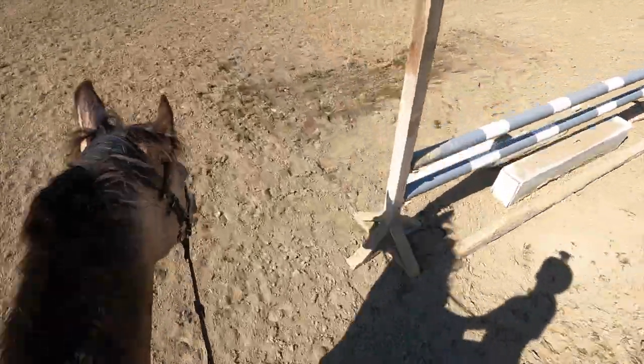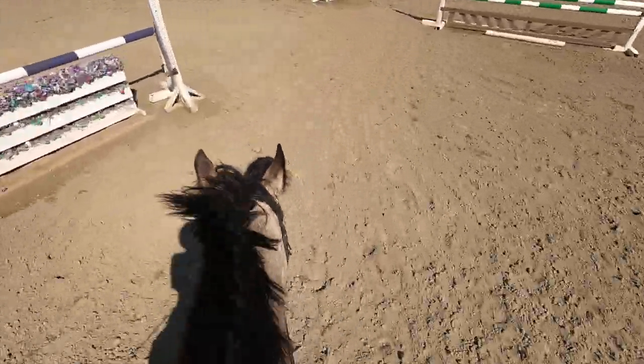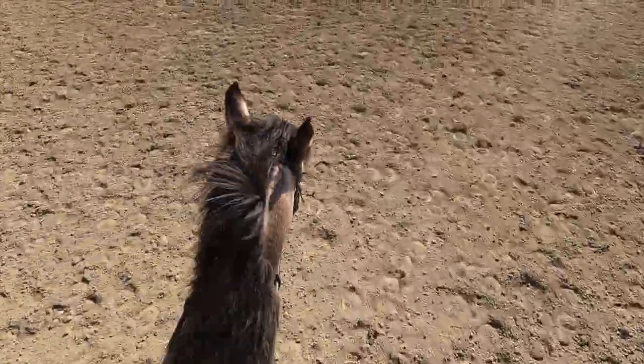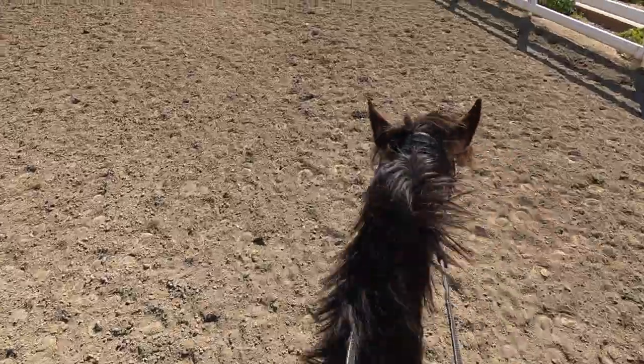Then we went and did our smaller circle. Honestly Rocket was being pretty good — he was going through those turns like a pro, a whole ten out of ten. Then I almost forgot to go over the pole, so you'll see me go kind of wide because I literally just forgot about the pole.